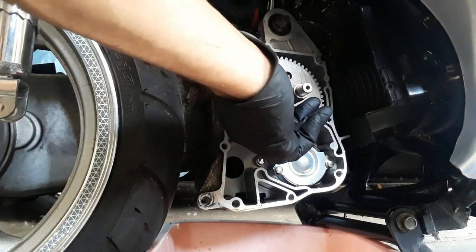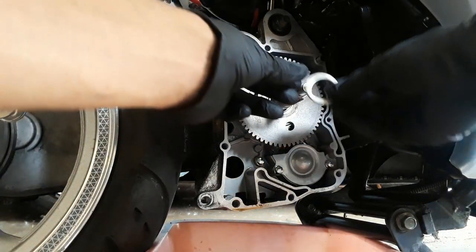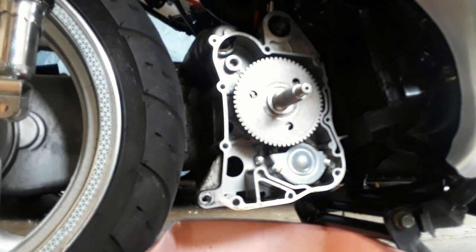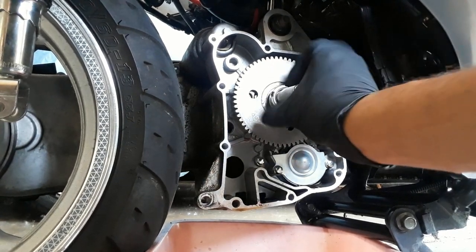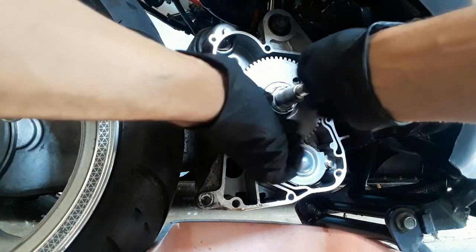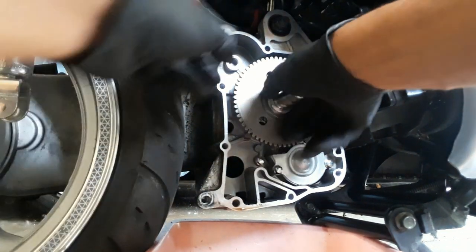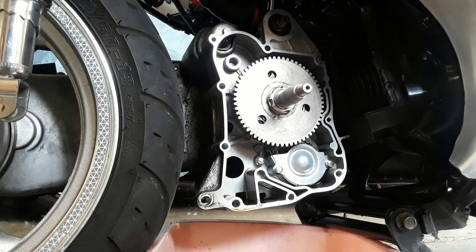Now I'm going to put on our spacer, then go ahead and tighten up our nut. We already know it is the opposite of what we normally do. I want to get her even — definitely don't want to strip anything. She seems a little tighter there, which is good, and we'll torque her down.